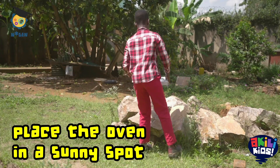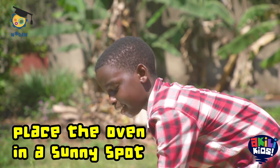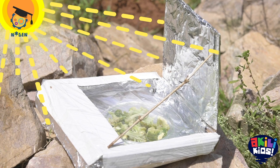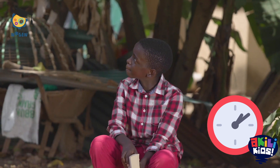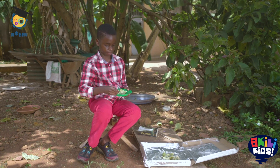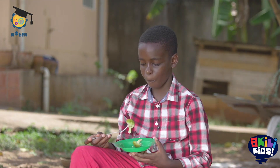Place the oven in a sunny spot where the solar panel faces direct sunlight. The solar oven uses the sun's rays reflected onto the sealed food to heat and cook. Wait, wait, wait, wait — and eat. Yum! Be sure to recycle this oven when you're done.